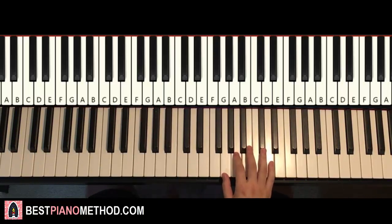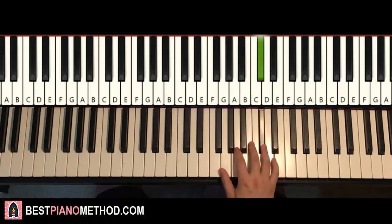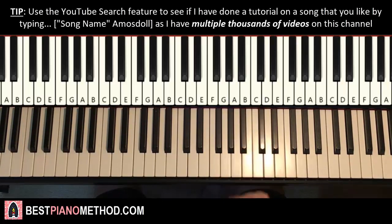Moving on to the third part — right hand continues. It goes B, A, C-sharp, D, C-sharp, B, C-sharp like that. That's it for the third part. One more time: B, A, C-sharp, D, C-sharp, B, C-sharp. It's the same rhythm but just different notes.